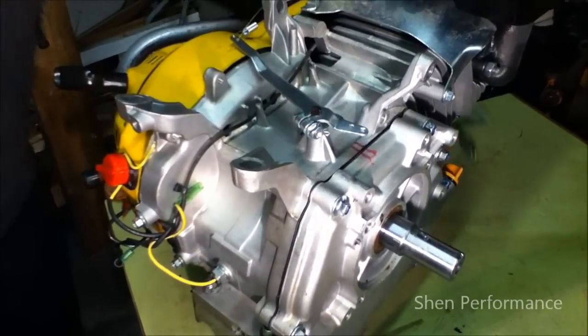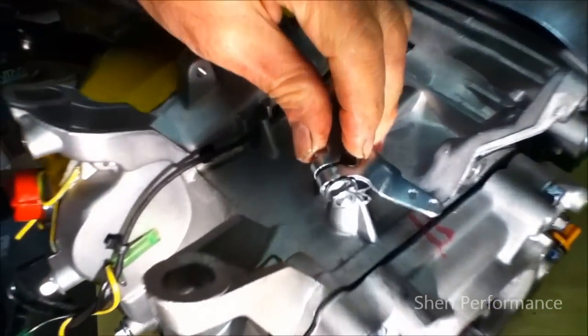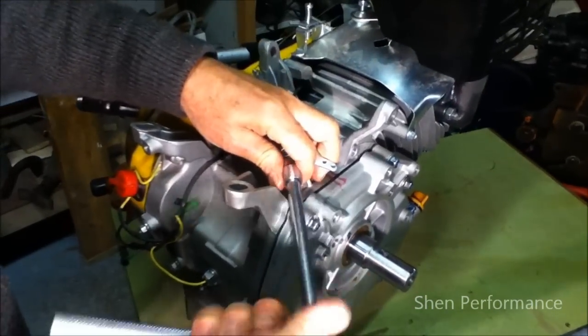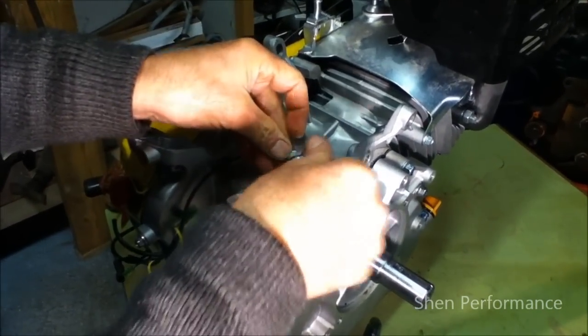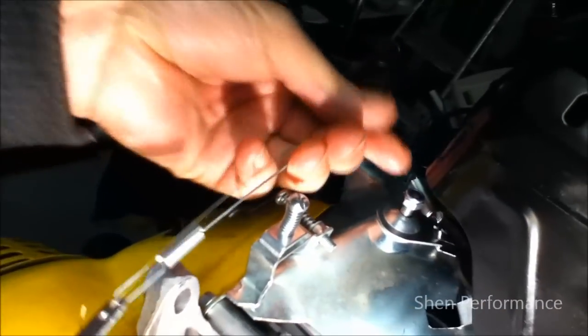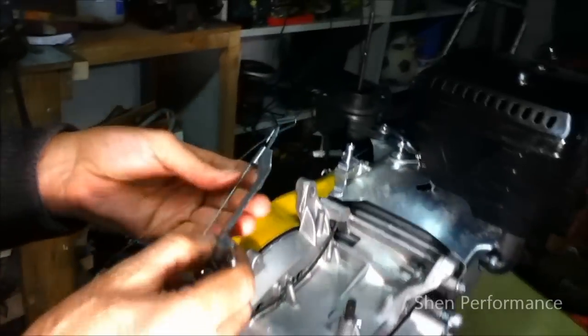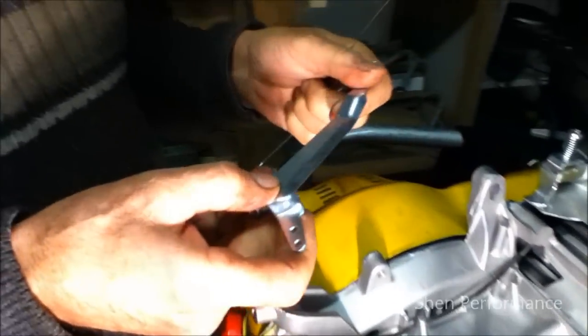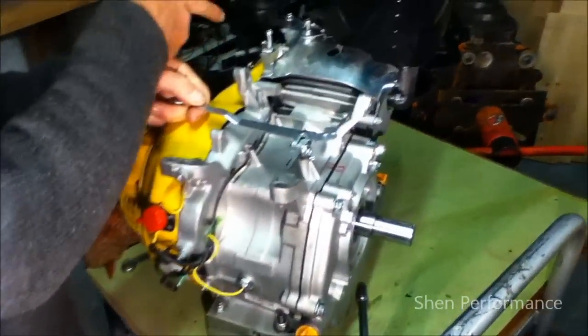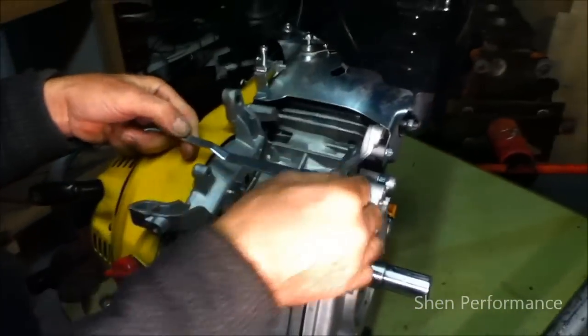The next thing we do — this is where the governor is. Now you want to take this out. All you do is just pull it out and it comes off. The other part is attached with these springs, which go on the carburetor. You simply take them out of the way, which you're not going to need. The only time you'll need these is if you're connecting them back onto the carburetor as a linkage — but that's not what I'm going to do. So we put this away for now.